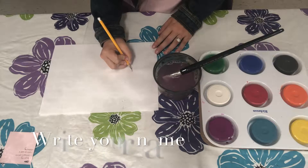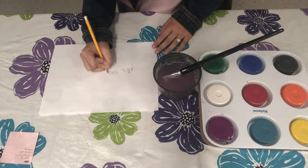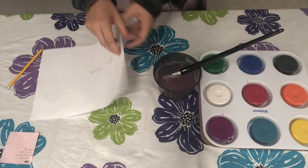Before you start painting, be sure to write your name on your paper. Also make sure that you put on an apron before you begin.